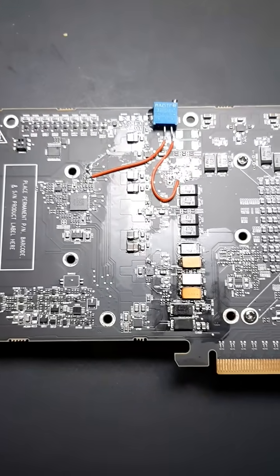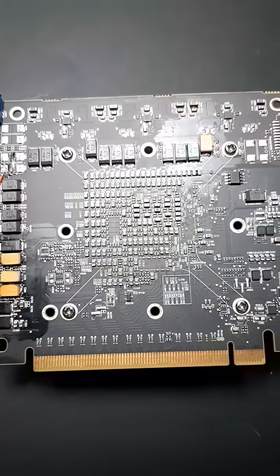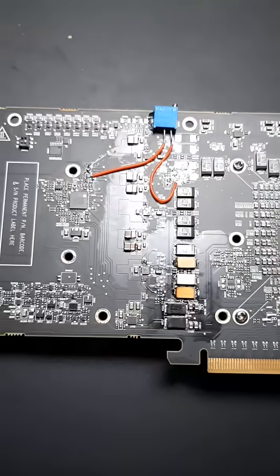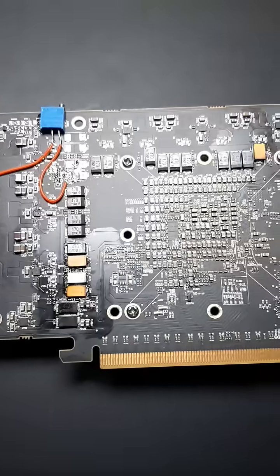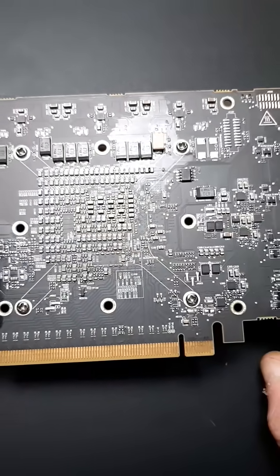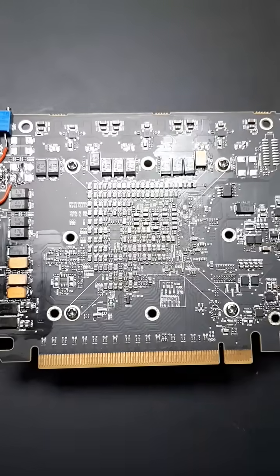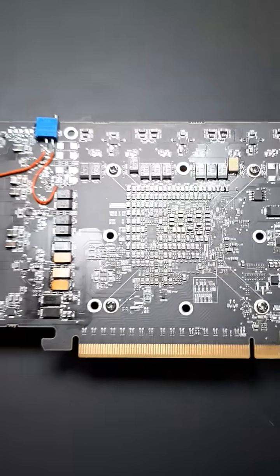1.926 gigahertz and that's just on water. I'll be doing it on chilled water and doing more mods to this card later on, hopefully getting close to 2 gigahertz for some benchmarks. All in all this card has been very fun, and this is one of Canada's fastest RX Vega 56 out there.